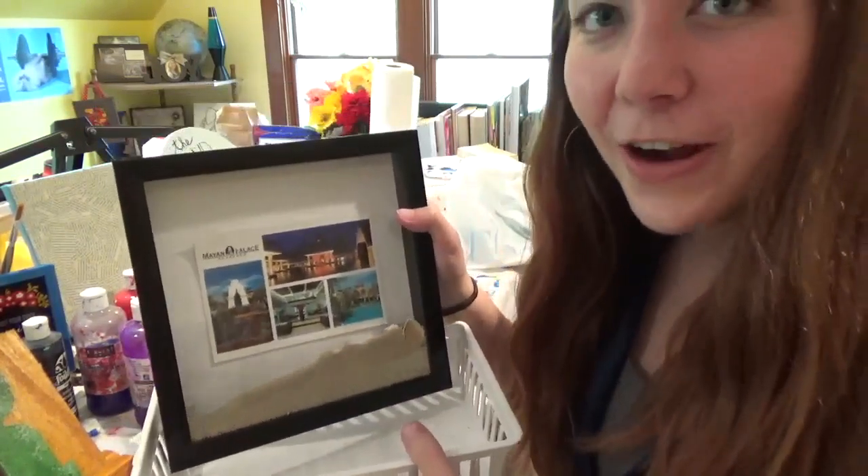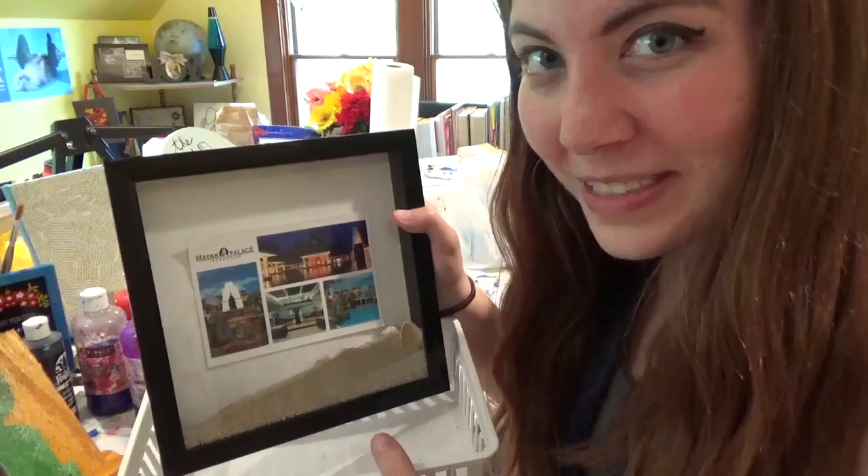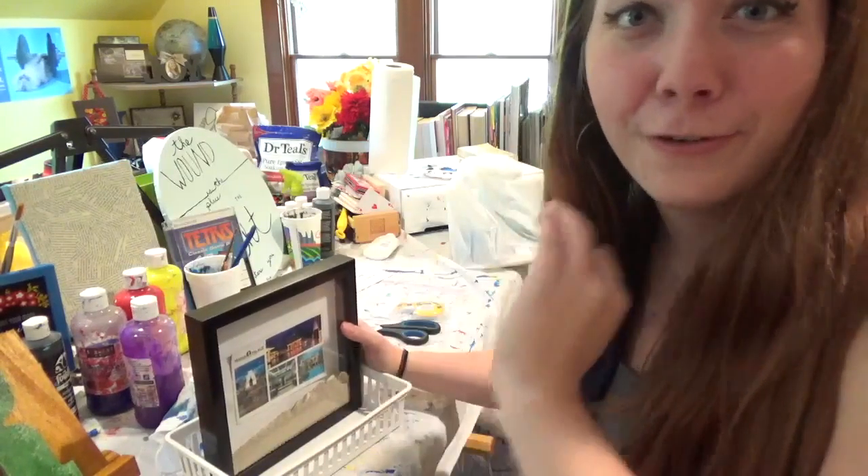Kind of a little stressful because this frame is not meant to be a shadow box with sand in it. I've been waiting to use that sand for a project for years now, and I've just never come around to doing it. So my analysis on my shadow box - could be better, could be a lot, lot worse.